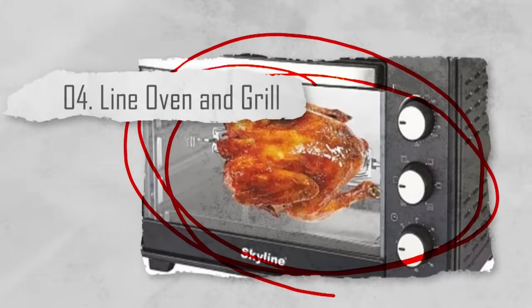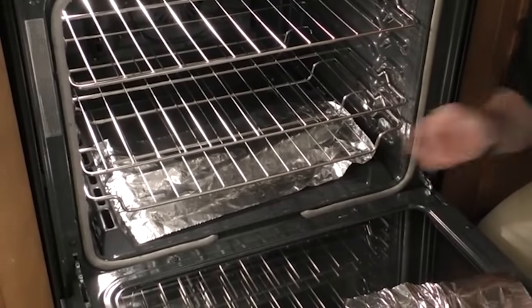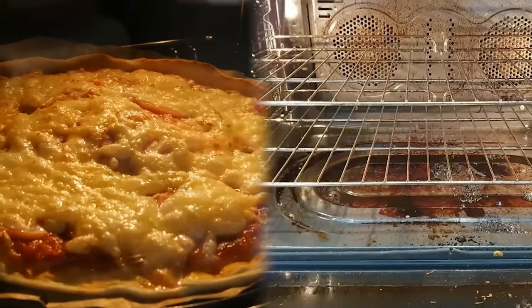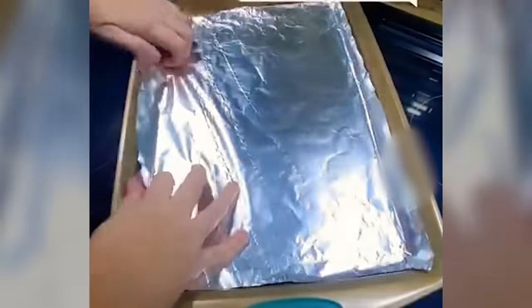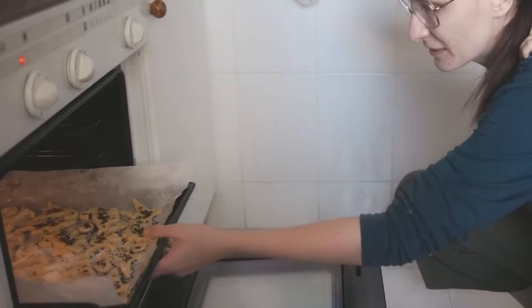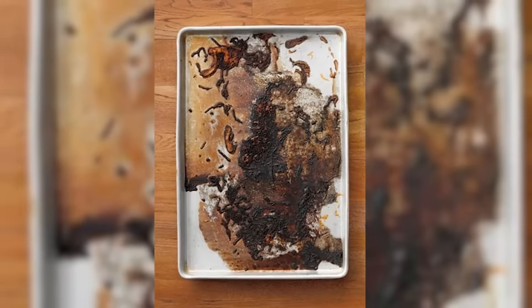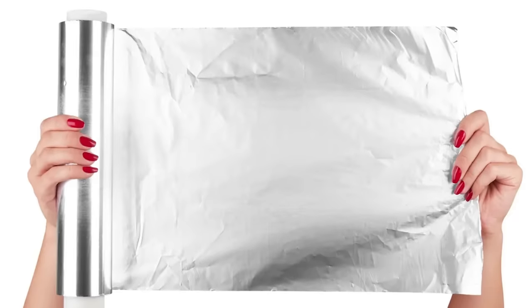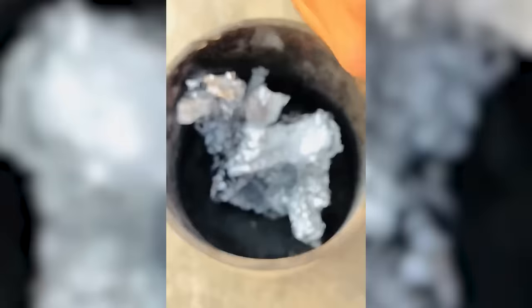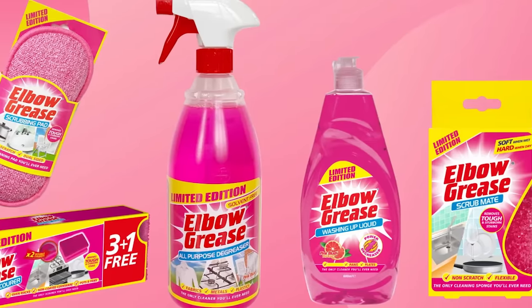Number four: line oven and grill. This is a classic aluminum foil hack — lining your oven with foil. There's nothing worse than having a dish overflow in the oven, leaving an awkward mess to clean up. One of the most common uses of aluminum foil is for lining baking sheets, oven racks, and grill grates. It makes cleanup a breeze by catching drips, grease, and food particles. Use the shiny side facing up for maximum reflectivity. Once dirty, simply remove it, crumple, and throw away — no elbow grease required.